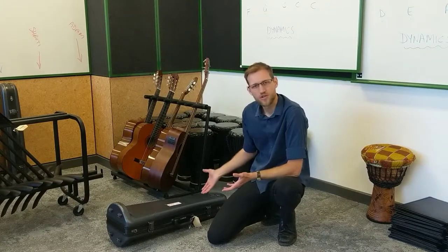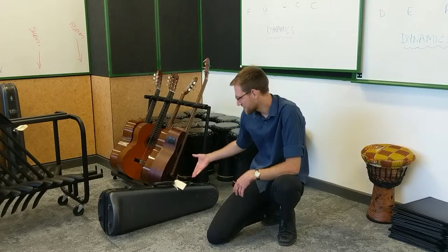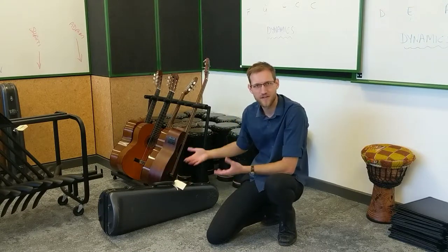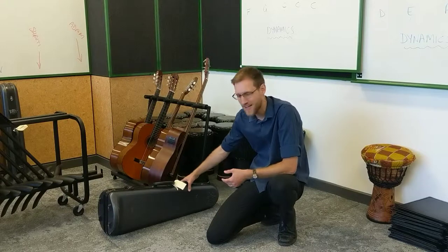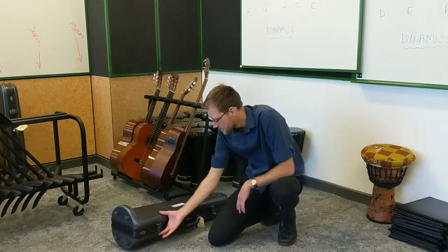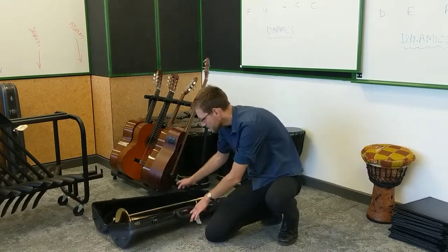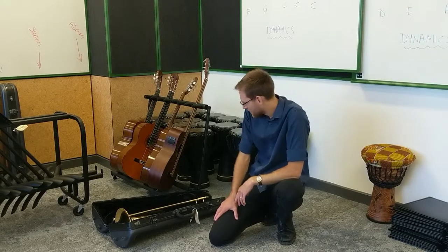Step one: undo the latches. You want your instrument case lying flat, not upright like this. If you undo the latches and let it fall open while upright, the instrument could fall out. So lie the instrument flat, undo the latches, open it out, and inside we have a trombone.